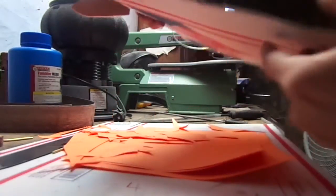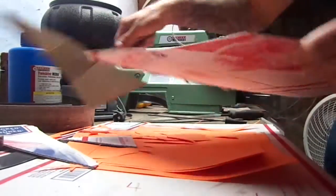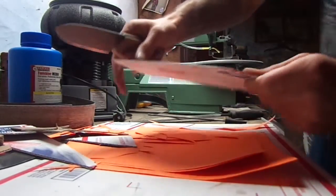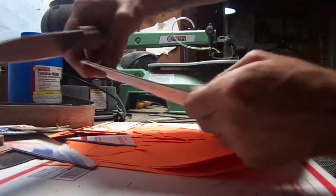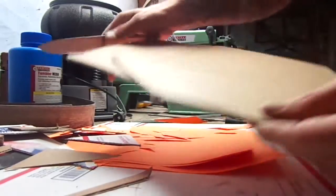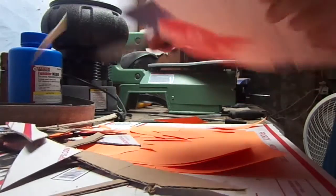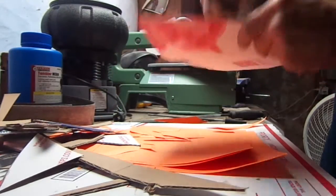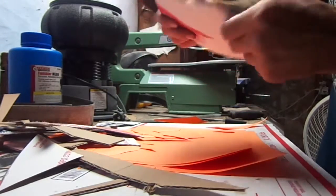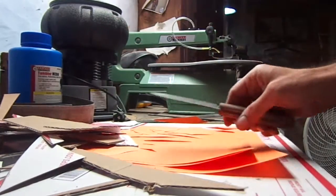A little cardboard here. I'm going to slice it so it's clean and smooth — make sure you can see. There you have it.